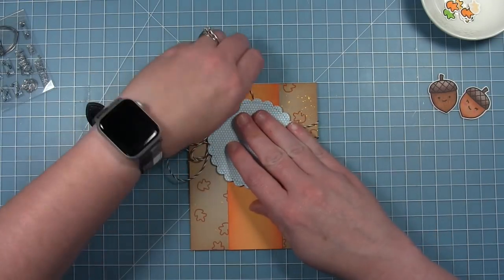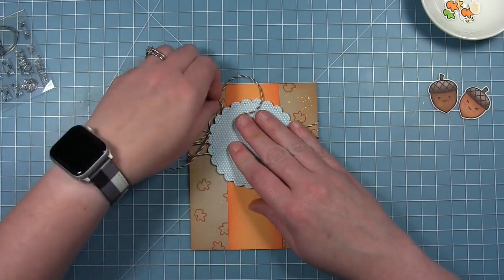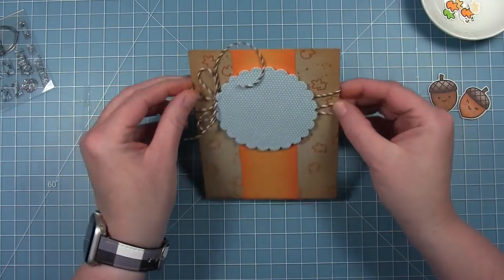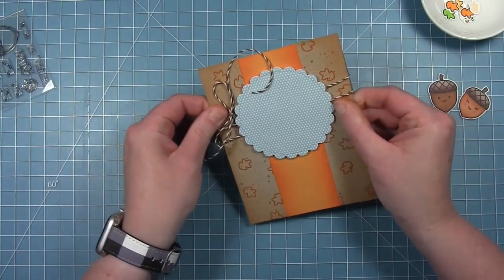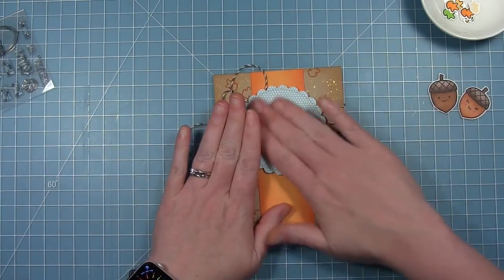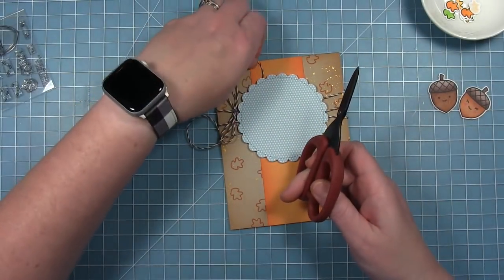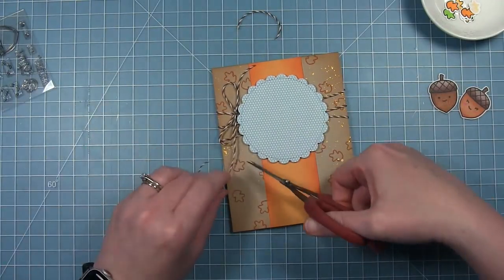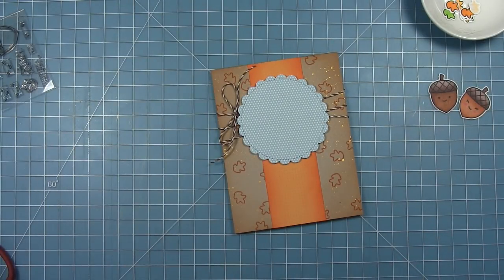I'm just going to center that up on my stripe of paper there, making sure those tails and the bow are out in front of it. I can adjust my twine more once that's on there. Then I can trim off the tails of my bow to the length I want — they're a little bit long right now, but I didn't want to trim them until I had everything adjusted in case I had to untie it again.